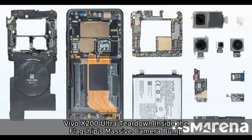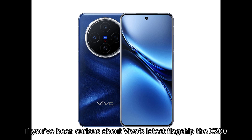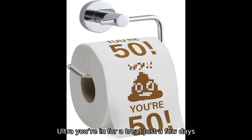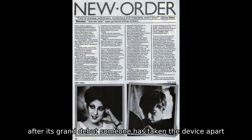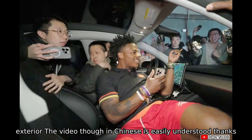Vivo X200 Ultra teardown — inside the flagship's massive camera bump. If you've been curious about Vivo's latest flagship, the X200 Ultra, you're in for a treat. Just a few days after its grand debut, someone has taken the device apart on camera, revealing what's really going on beneath that sleek exterior.